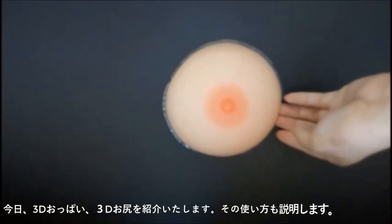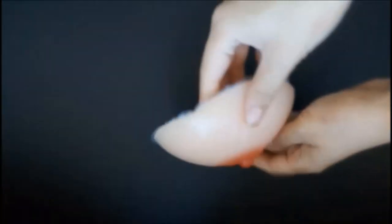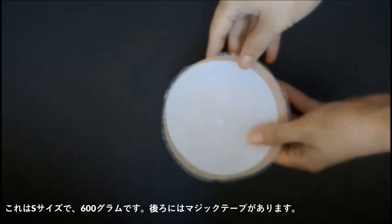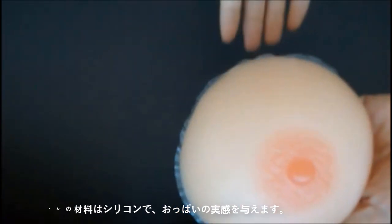Today we are introducing 3D breast and buttocks and explaining how to use them. This is S size, 600 grams. It has a magic stick on the other side. The material is high-quality imported silicone to give you the feeling of breast.